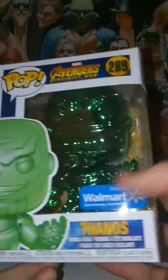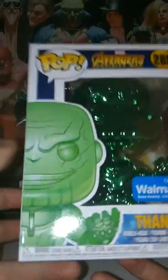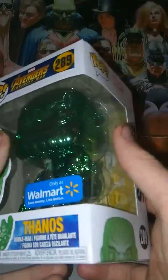Welcome to TARDIS 37. I'm reviewing the Avengers Infinity War Walmart exclusive green chrome time stone Thanos. As you can see, it's pretty cool. We got some nice artwork over here and a nice cool view of Thanos in the box. Walmart exclusive there.